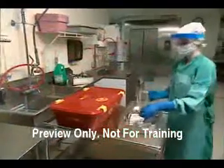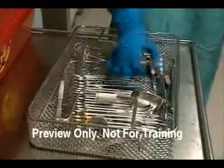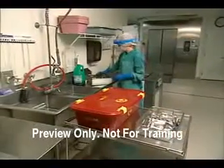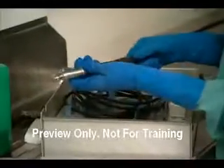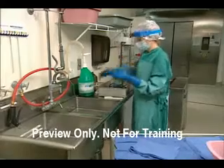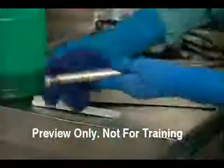When instruments arrive in central processing, separate the devices with no internal mechanisms that can be soaked and cleaned from those that cannot. To prevent solutions from entering the motor of powered instruments during cleaning, make absolutely sure handpieces are attached to a hose, cable, or battery, depending on the instrument.